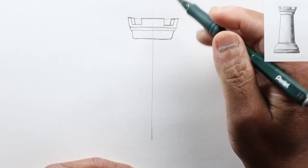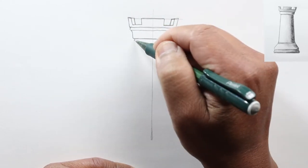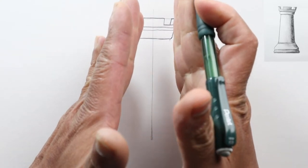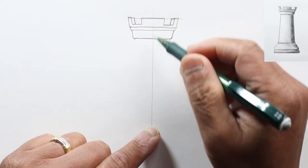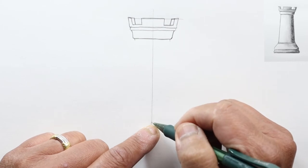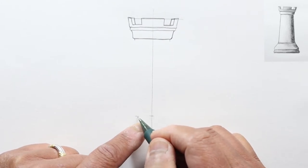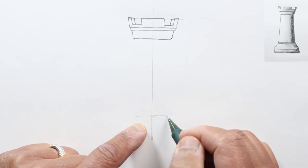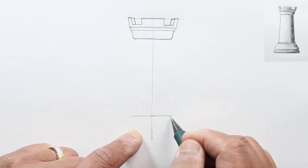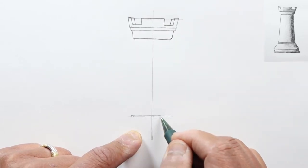This section is called the battlement. We'll step in a little bit from the edge here and mark a point there, the same here, and that'll start the actual tower. Let's go down quite a ways — maybe right about here. It doesn't really matter how high this is; you'll see all sorts of different rooks that have different dimensions.